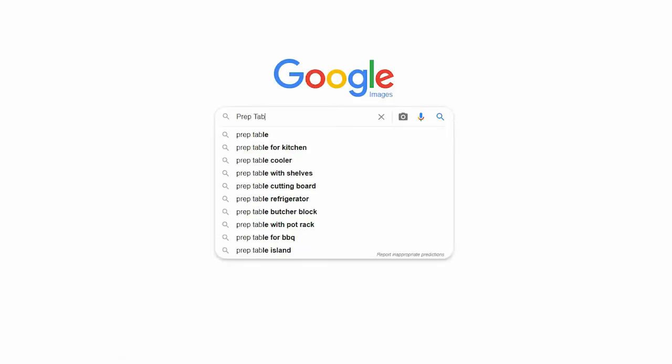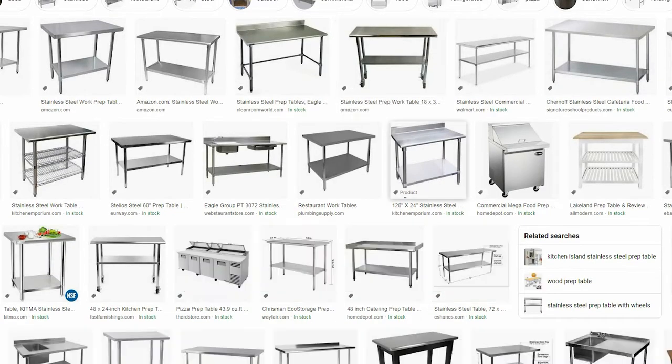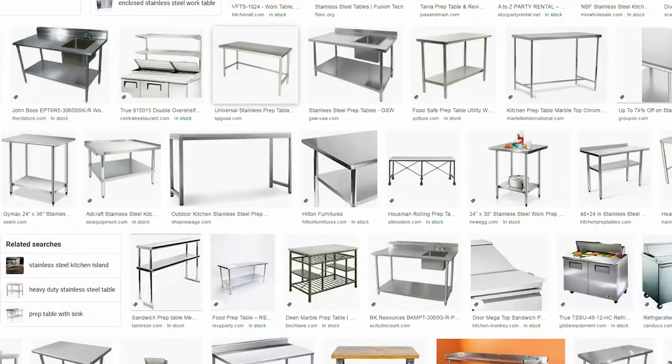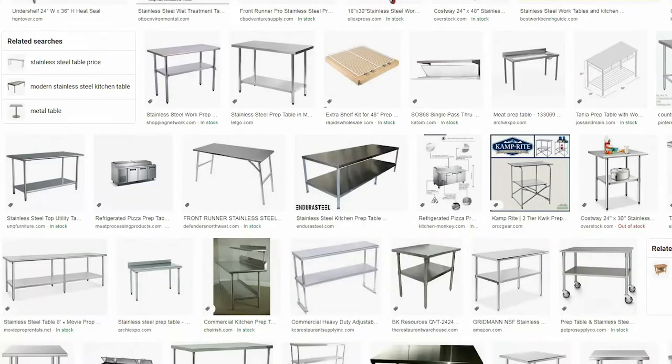Hi, I'm Jordan Wilson with Caster Headquarters and today we're going to talk about a prep table caster. This is one of our most popular prep table casters, used for kitchen prep tables that you'd find at restaurants in the food service industry. They would normally have kitchen prep tables in the back of the house where they prep their food, but you can also find prep tables like stainless steel prep tables in pharmaceutical labs, hospitals, and probably two dozen more industries where people use prep tables.